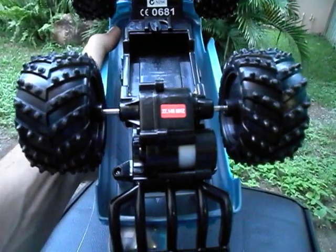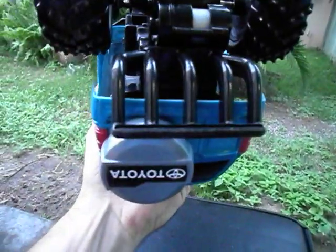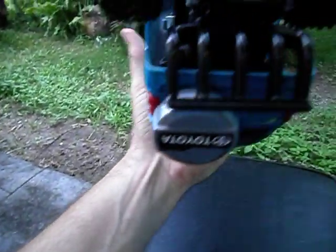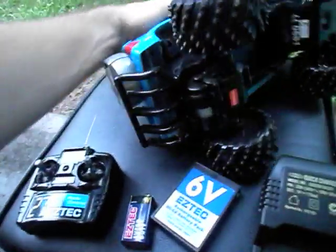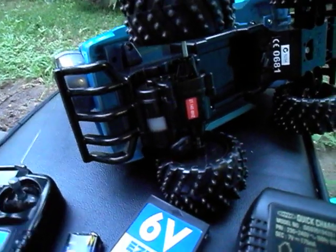There's a fair bit of weight over the back end of the truck — where it says 27.145MHz — and this truck wheelies fairly easily. If you have a look along the back of the vehicle, you can actually see quite a few rub marks already from my son and I doing some wheelies and stuff down the driveway.